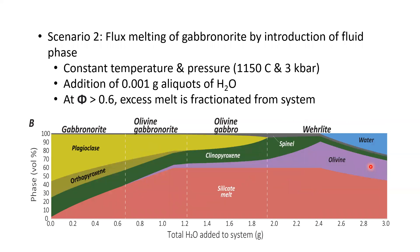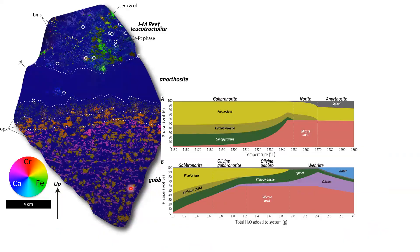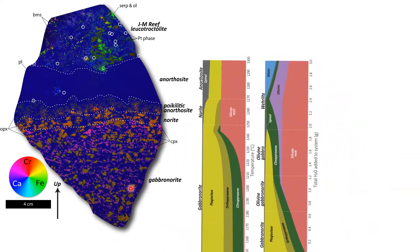In scenario two — flux melting — we assimilate very small amounts of water at each step, so instead of temperature we track the amount of water added to the system. Starting with gabbronorite mush, we generate a lot more liquid very quickly. Fairly early on, olivine begins to form as plagioclase is suppressed — plagioclase is lost early and the olivine field grows. Comparing these two models to what we see in the field, we get a nice transition from gabbronorite to norite to anorthosite with the partial melting model, but not with the flux melting model.